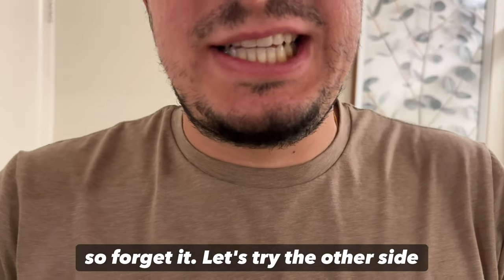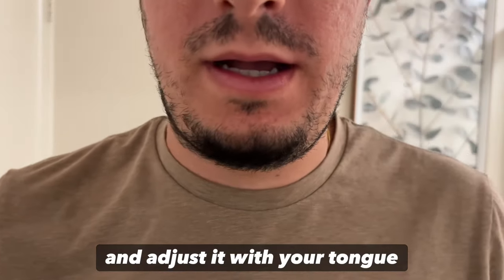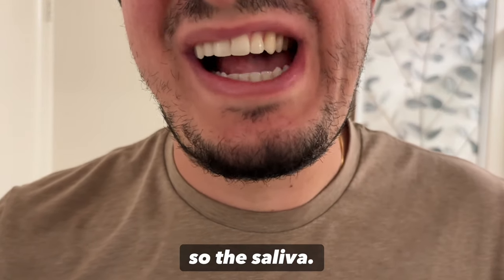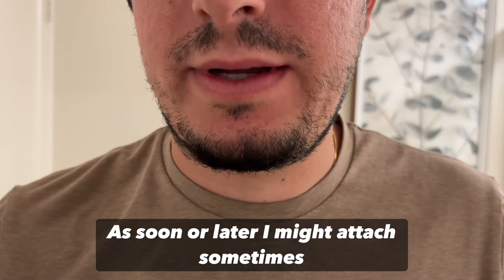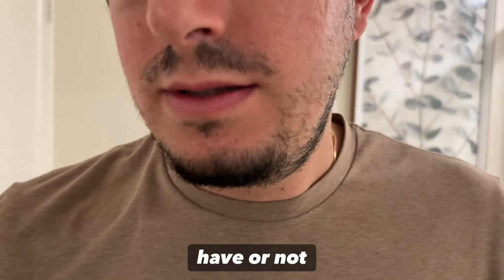Same thing — put the brown side there, adjust it with your tongue, get it all in place, breathe in, breathe out, swallow the saliva. Sooner or later it might attach; sometimes it just takes longer depending on how much saliva you have or not.